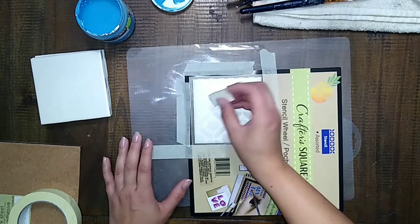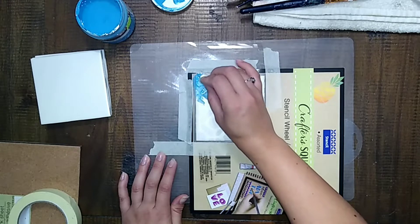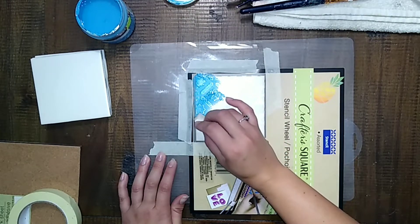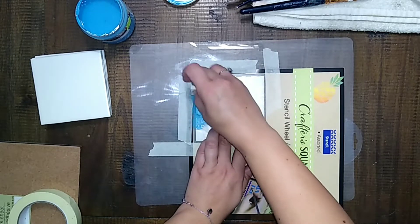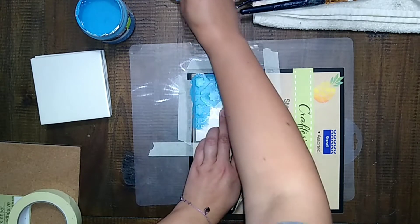So I'm going to go ahead and just put a light coat of the chalk paint on the stencil, because I don't want it to be too bright. They are going to be for my living room and the color in here is not as bright as the paint. So I'm just going to make a quick, light coat over it.